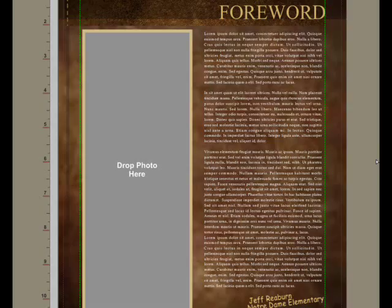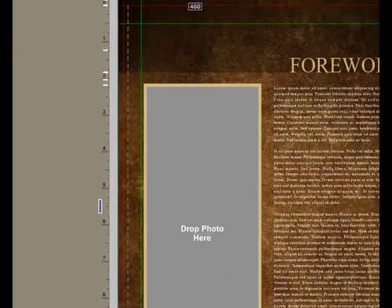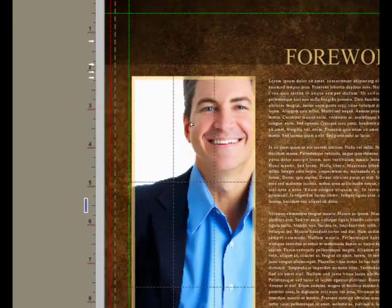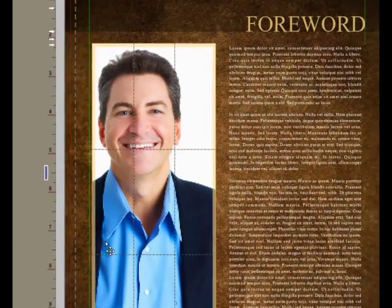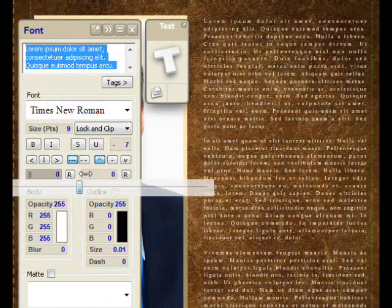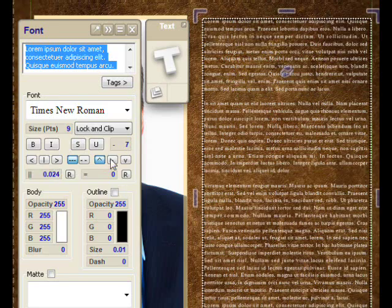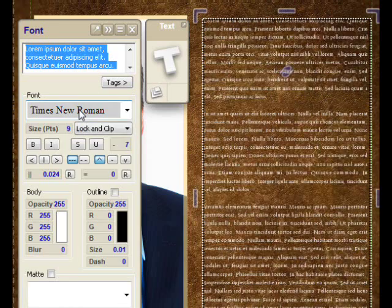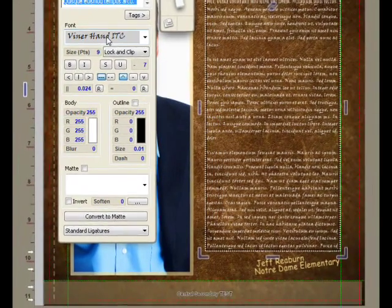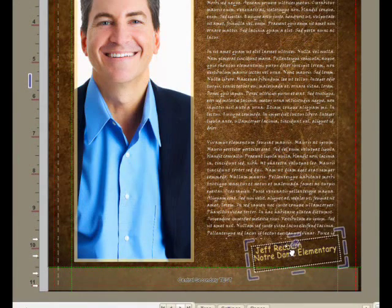We'll come back to the table of contents later on. Here I'll find a picture of the principal and crop and pan to get it just right. This is all text which you can modify — for example, adjusting the intercharacter spacing or the interline spacing, changing the font. Any TrueType font that you have installed in your system will work, so we'll go with a handwritten look for the principal's address.